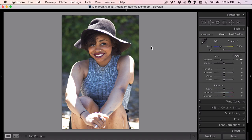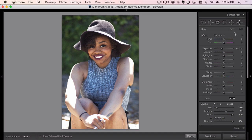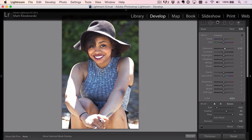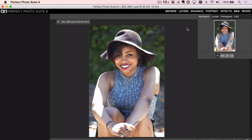I always think: would I want to give this photo to that person or their family and friends, and would they say it captured their personality? I don't know her, but I think it does. I'll take the adjustment brush and bring the exposure up a little on the face — pull it back a hair. Then I'll go to File > Plug-in Extras > Perfect Layers first, because I want to use multiple OnOne apps. From there I'll jump straight into Perfect Portrait.